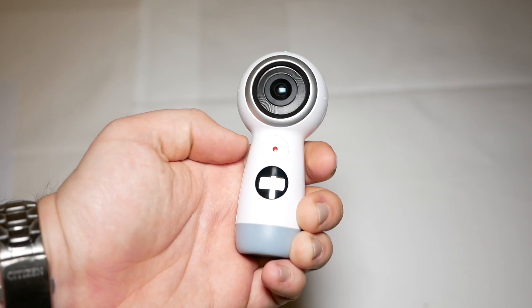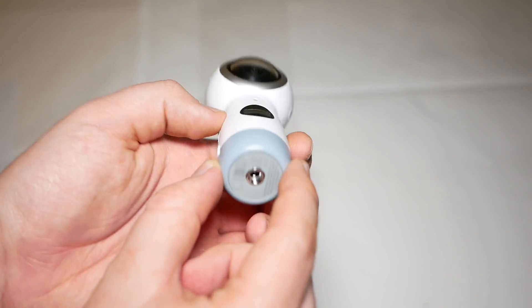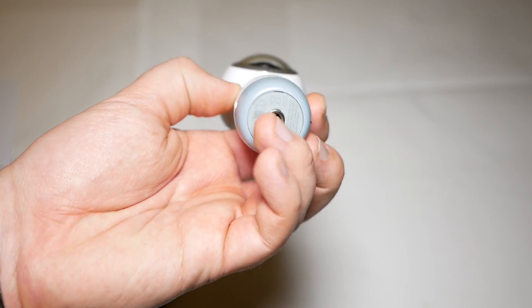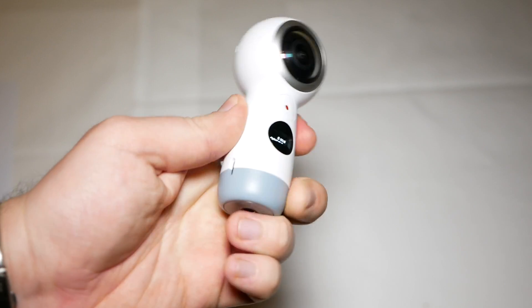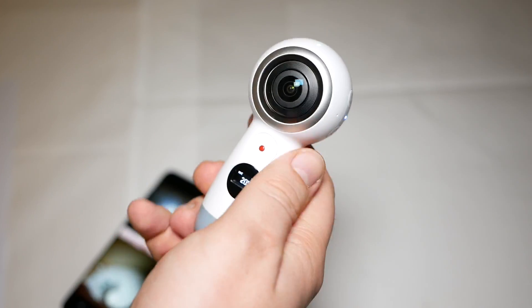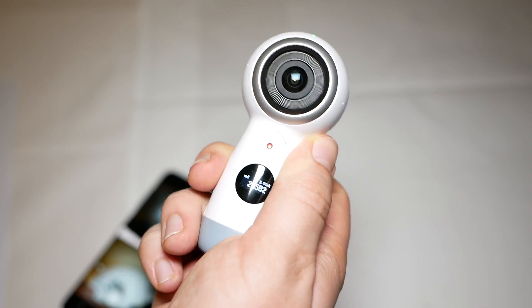It's a bit more handy without this little tripod. Instead you can screw in a tripod mount right here on the bottom. It just feels a bit different — it's also a bit lighter at 130 grams.